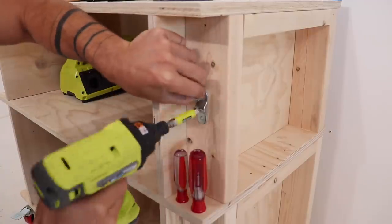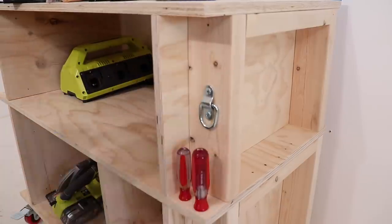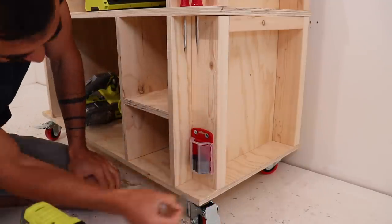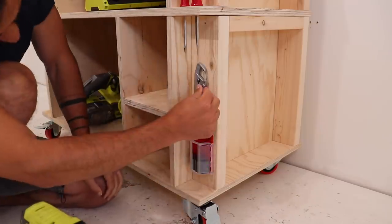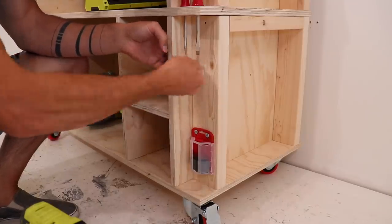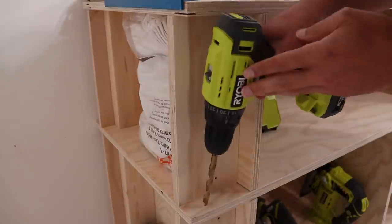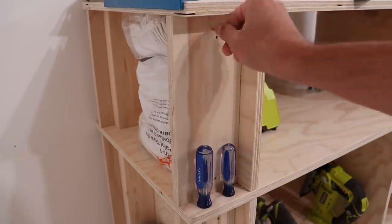I don't need every single screwdriver I have to be out in the open, but it is nice to have two basic sizes on hand at the ready. I use a utility knife often and it's really important to have nice sharp blades, so I screwed a blade dispenser that's also a disposal receptacle to the cart itself and hung the knife right above it. I added a dedicated shelf for drill and driver bits, then added a pair of Phillips head screwdrivers and a crescent wrench to the other side of the front.